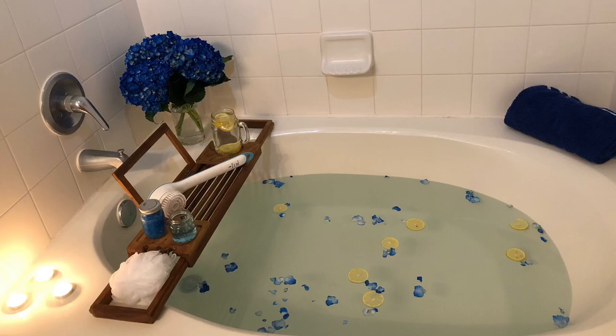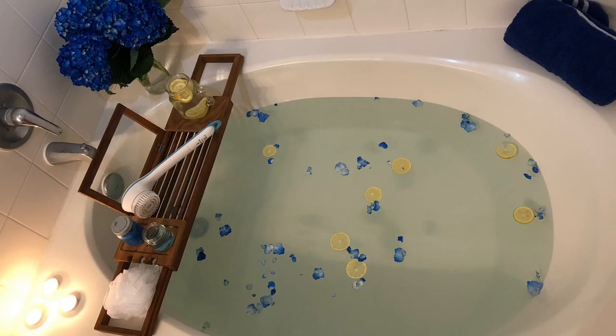Want to know how I did it? Run to the kitchen, grab some lemons, and let's go.